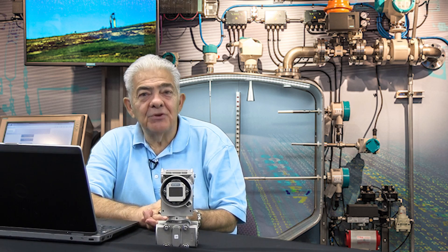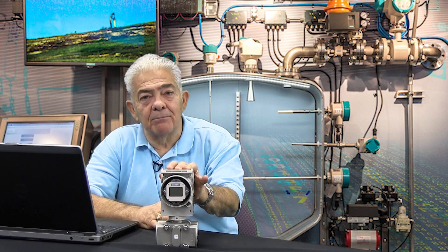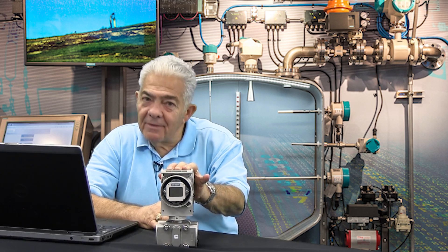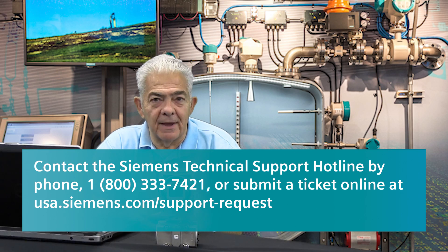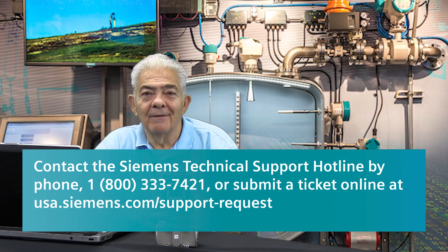I hope you can understand and appreciate the power that Mode 7 has for you in most applications. Thanks for your time. If you ever need any help with transmitters, don't forget us at Tech Support. Thank you.